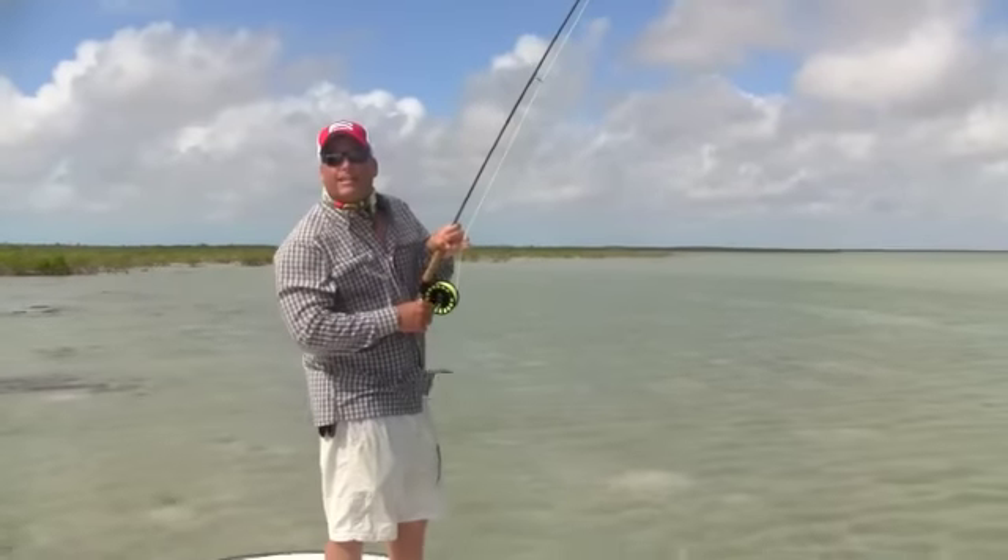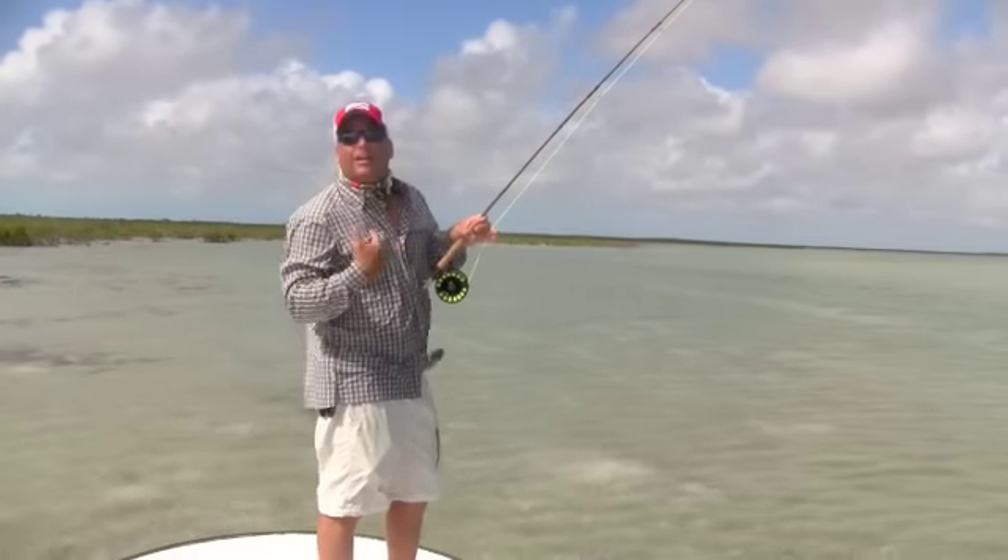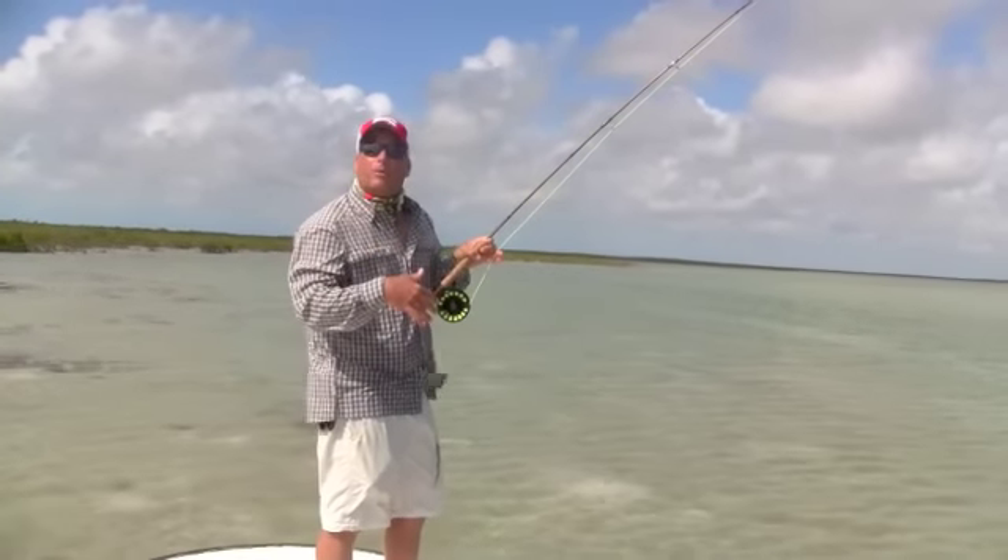How are you doing? Bruce Chard here, live from the flats in Andro South. I thought I'd take a second to show you how I like to land a fish when you're in the boat on the deck.